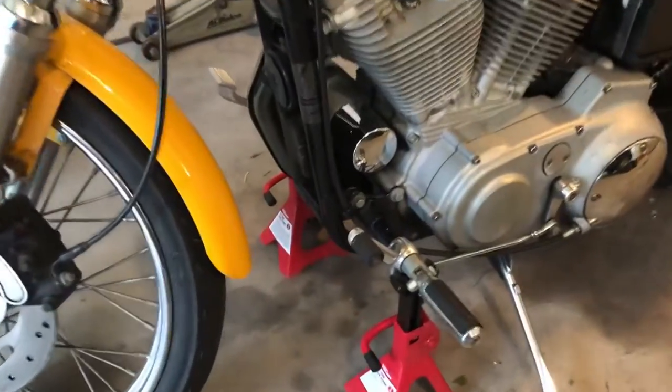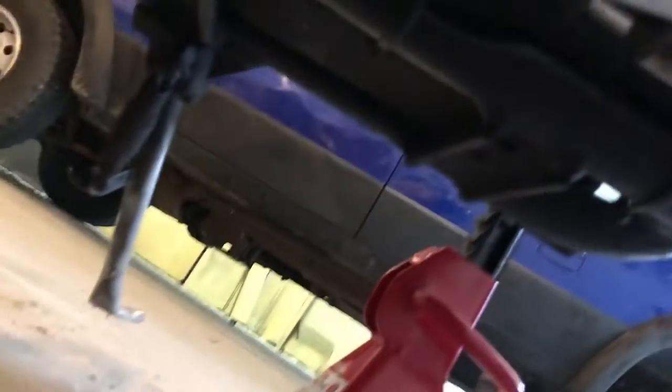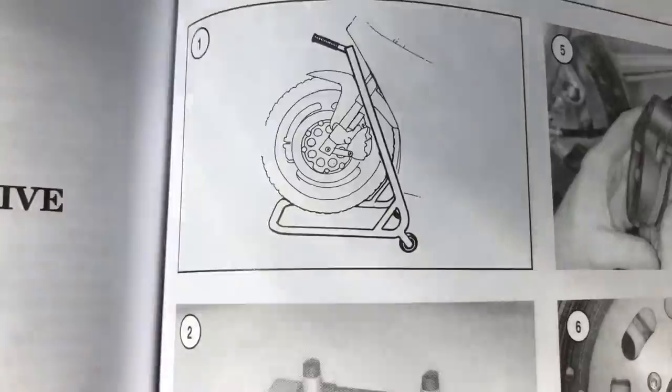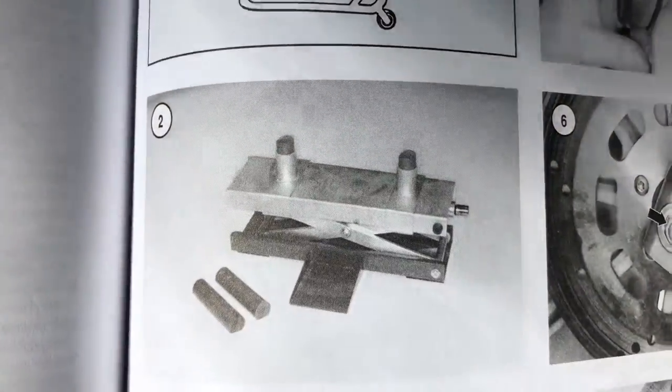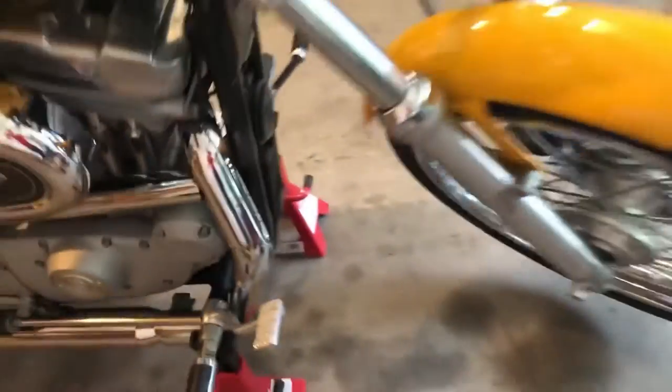In order to remove the front wheel, you'll need to support the motorcycle so that the front wheel clears the ground. There are a lot of different procedures, including using a suitable swing arm, jacks, motorcycle stands, or scissor jacks. I just threw a couple of jack stands under the foot pegs, and then the rear wheel's on the ground so it acts like a tripod — it gives enough clearance to pull the front wheel off. You may need an assistant to help, and you may also want to tie down the motorcycle. You'll only need a couple inches of clearance to take the wheel off and work on the tire.